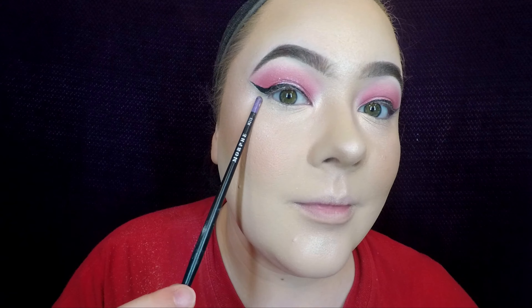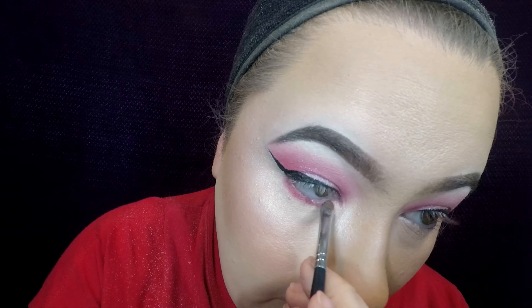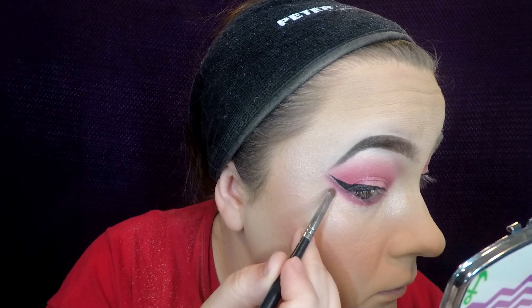Now you're just going to go ahead and do everything you did in that crease on the lower lash line as well, which in this case is only one color. Then I'm going to go ahead and do my lashes and lips off camera — and this is the final look.